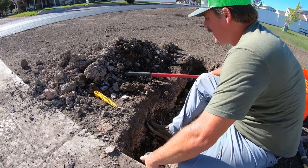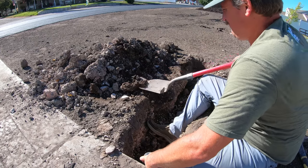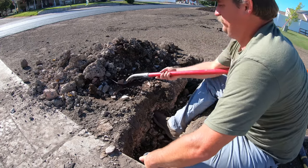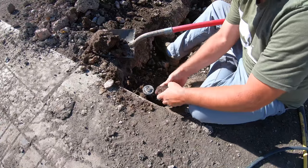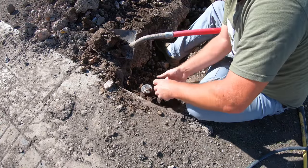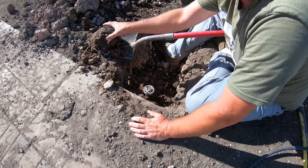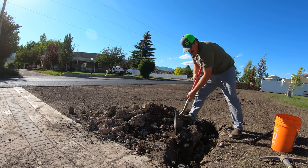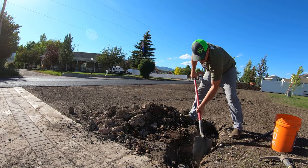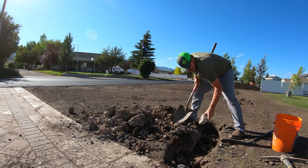Now I've got to try to hold this and backfill at the same time - it's not that difficult. I want to use the good dirt packed around here and make this sprinkler head as straight as possible. Now I can backfill this, hopefully I can get some decent soil on the top.